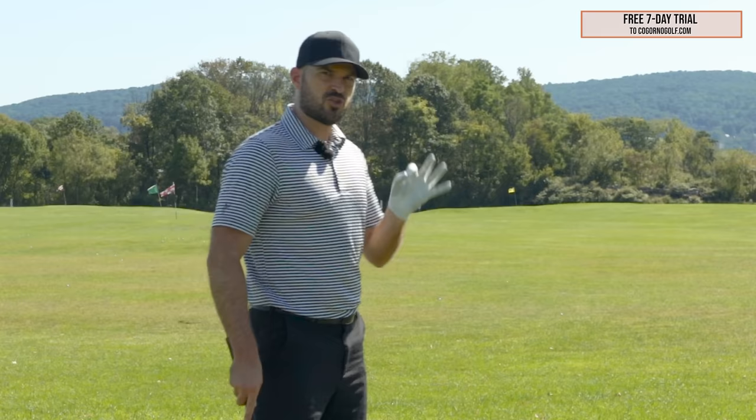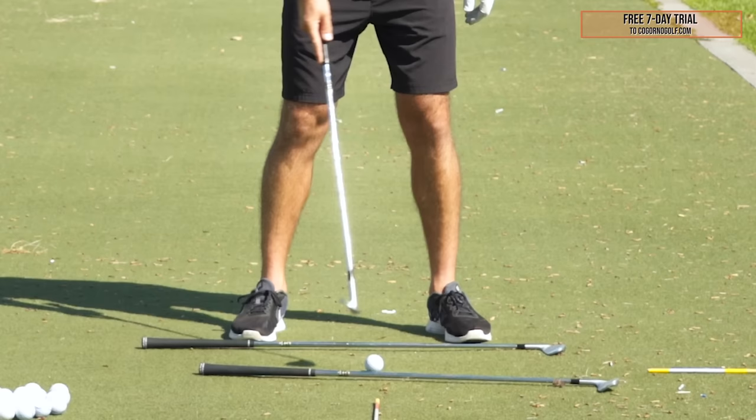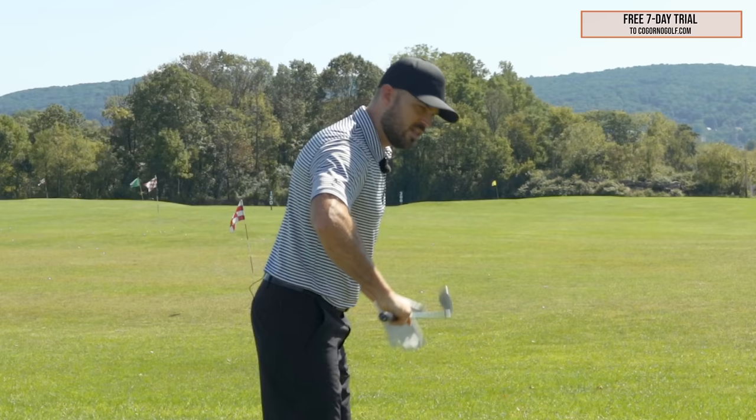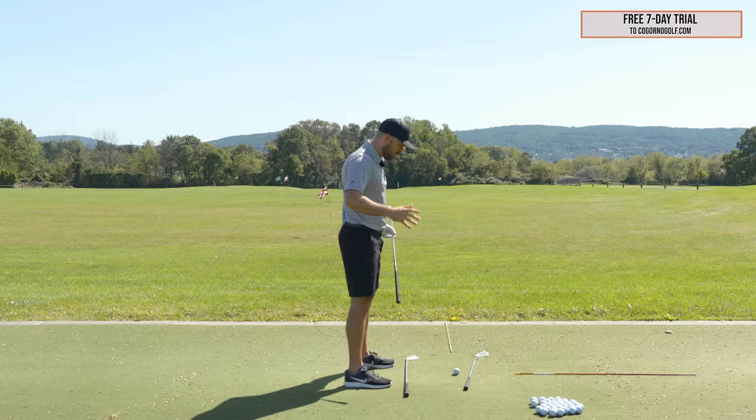The first thing in terms of setup — and there are three main things I'd look at — one would be the actual aim, so where the feet are aimed. Number two from face on would be the ball position. And number three from down the line would be the shoulder position. So let's start with the feet.